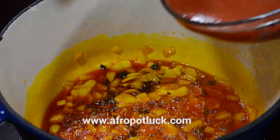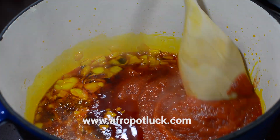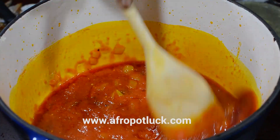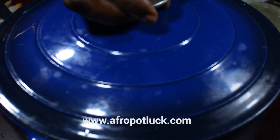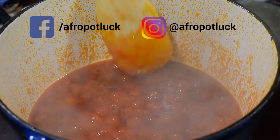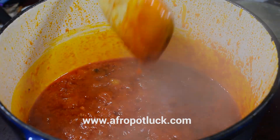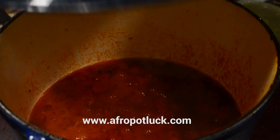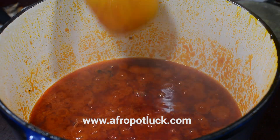Now I'm going to be adding the blended pepper. Basically what we are doing right now is frying the sauce, and we are going to fry this until the water is reduced. It's also very important to keep stirring the sauce over and over again during the cooking process — this is going to prevent the sauce from burning. Right now the sauce is well fried and as you can see the oil is floating on top of the sauce, and that is what we want.